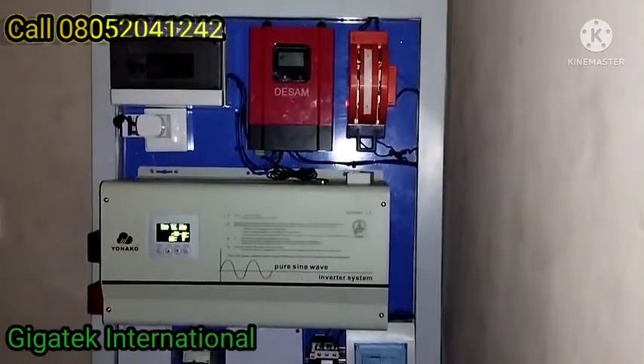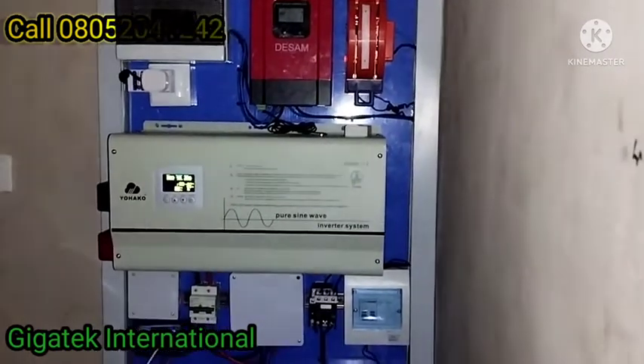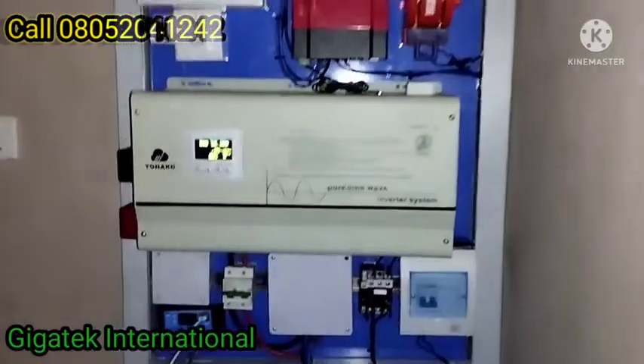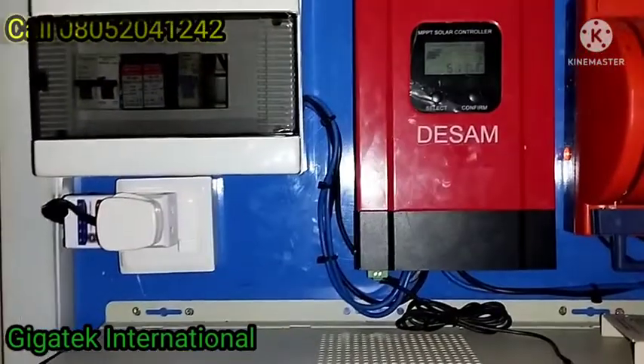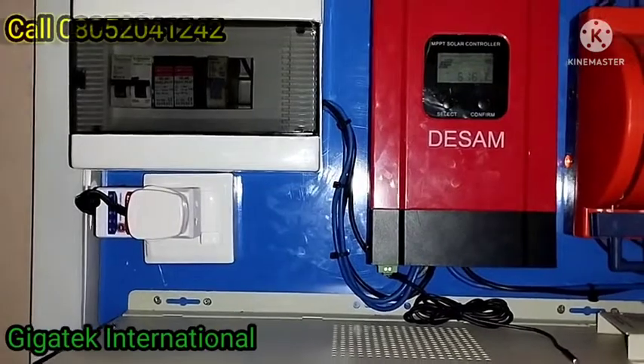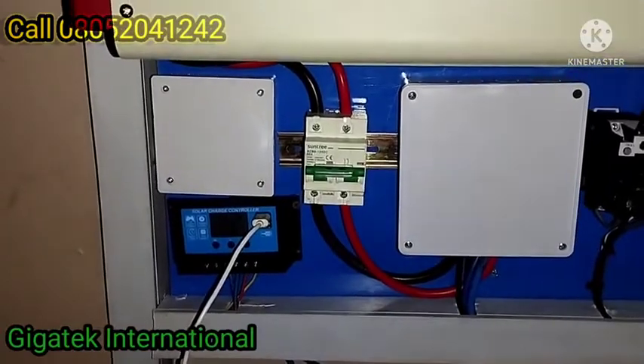This system is smart — why is it smart? Because it has intelligence and a lot of protection and control devices. Down at the bottom there is the LVD, the Low Voltage Disconnect.